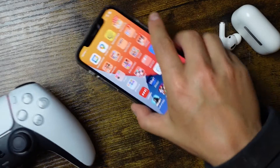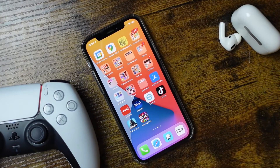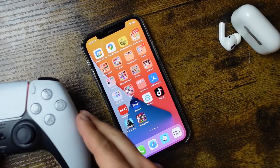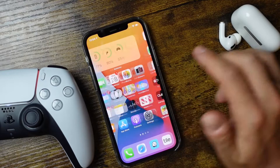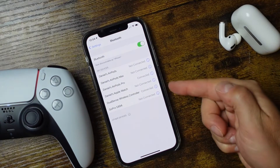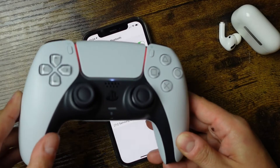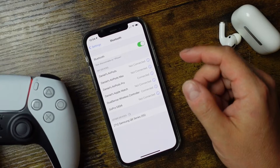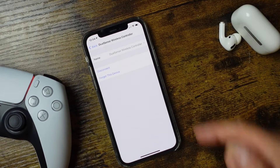One thing that always comes up when I make these videos — I've made this for the PS4 controller, Android devices, and also using a specialty controller — is how to disable this so you can use your PlayStation 5 controller again on your PlayStation 5. To do that, go back into Settings and open Bluetooth. You'll see your wireless controller is connected. You can either bring the controller to your PlayStation 5 and connect it using the USB-C cable, or you can disable it right here by tapping the little icon beside it and disconnecting it.